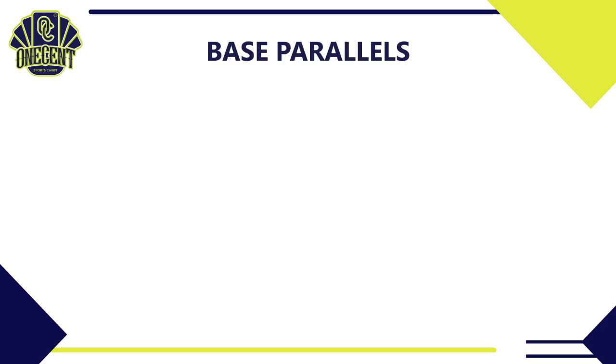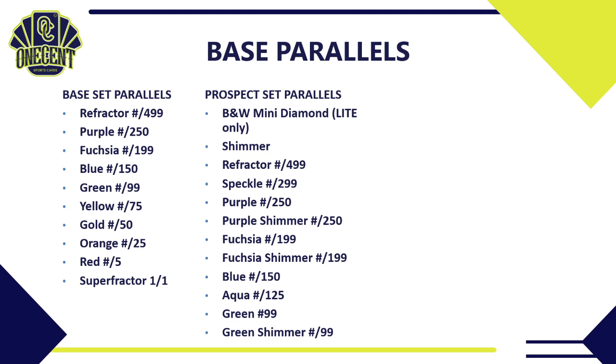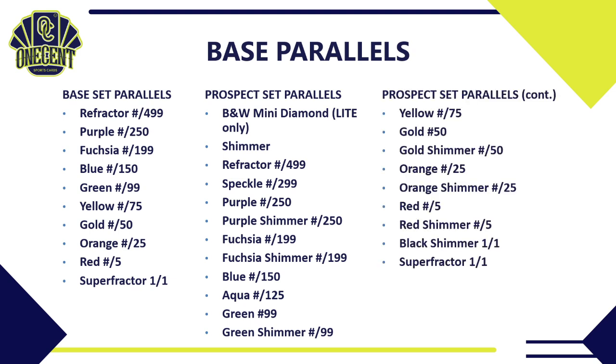For parallels: the base set gets a 10-color rainbow — refractors, purple, fuchsia, blue, green, yellow, gold, orange, red, and superfractor — all declining in number. The prospect parallels expand to 21 colors, including the light-exclusive black-and-white mini diamond (unnumbered), shimmer variants in hobby, and colors like speckle purple, aqua, green shimmer, gold shimmer, orange shimmer, red shimmer, plus a new black shimmer and superfractor, both one-of-ones.